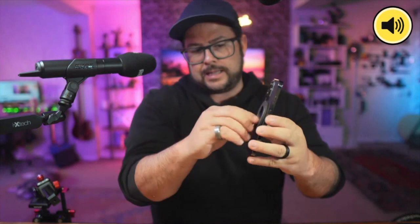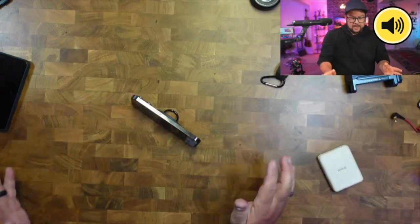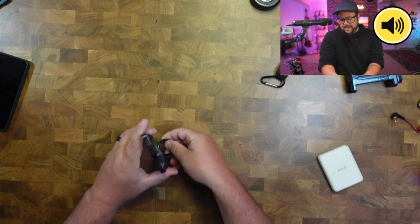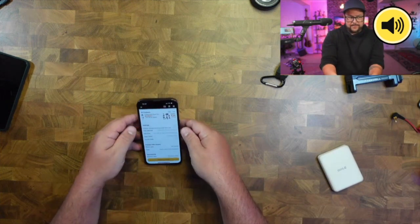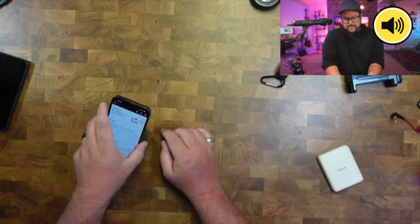It sits on your phone any way you want. You can use it as a kickstand — bring it down here and watch your stuff. You can also do a little bit of vertical viewing as well. It's not super high up, but you can watch it that way.